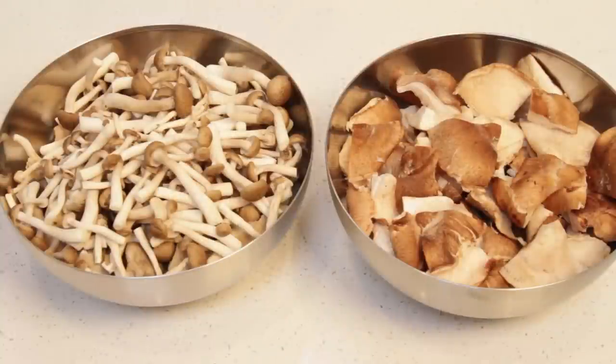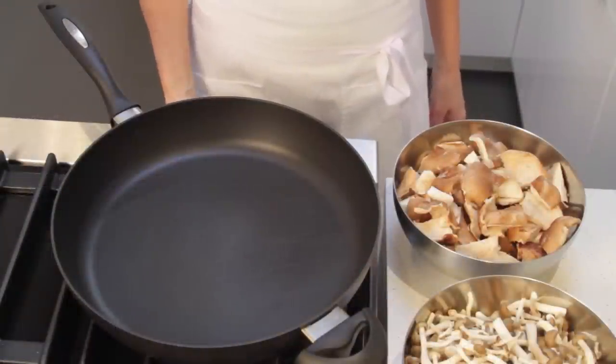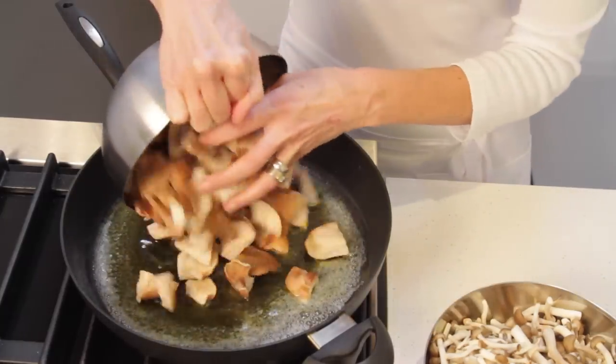Put the shiitake mushrooms in one bowl, and in a separate bowl, place the oyster and brown beech mushrooms. To cook the mushrooms, I recommend you use a non-stick pan — a titanium surface is best. Otherwise the mushrooms will stick to the bottom of your pan and you won't be able to cook them properly. Heat your skillet over high heat and add the butter. Once the butter is melted, add the olive oil and the shiitake mushrooms.